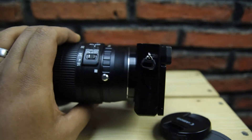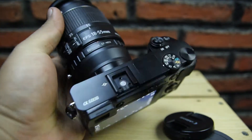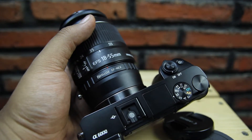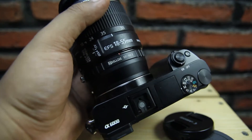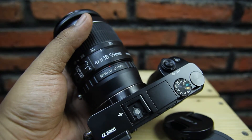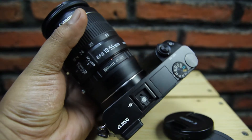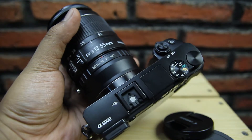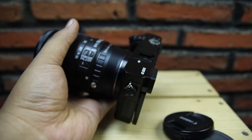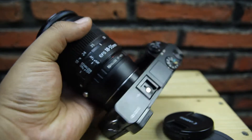Tapi ada juga adapter yang sudah menyediakan fasilitas autofocus, cuman harganya pasti di atas 900 ribuan. Dan saya pernah coba untuk lensa Canon yang lama-lama yang belum STM, sangat mengerikan suaranya menurut saya. Suara autofocusnya terlalu keras karena Sony A6000 mencari fokusnya cukup cepat, jadi suaranya 'ngakit-ngakit-ngakit'. Saya malah takut lensanya rusak.